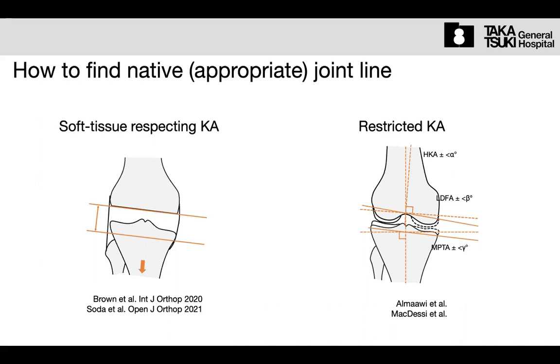Intraoperatively, after the femur bone cut, I measure the HKA by tracking the leg with a rod. Many Japanese surgeons believe that after finalizing the femur cut and pulling the leg directly distally, that HKA should be the patient's final HKA. So, cut the femur, pull the leg — that is the final target HKA. Then they cut the tibia parallel accordingly.